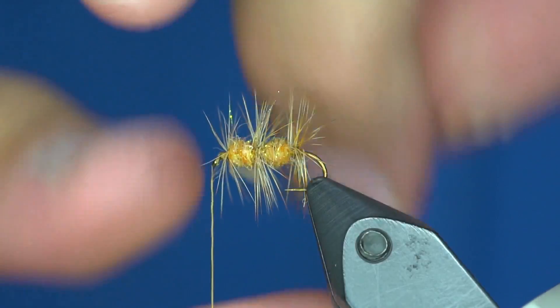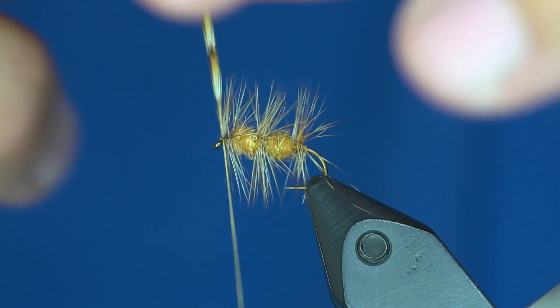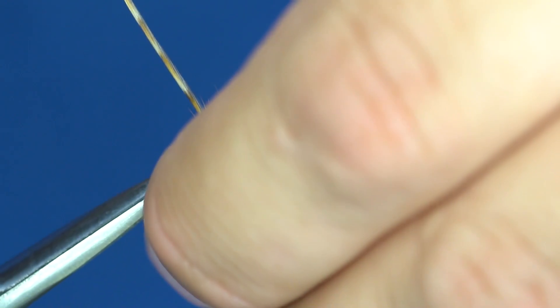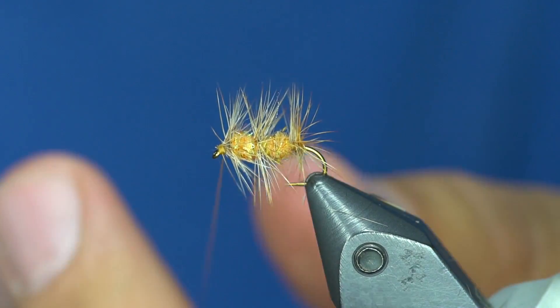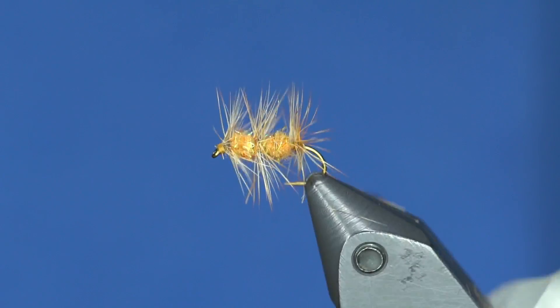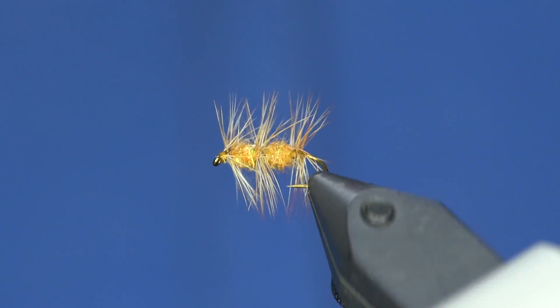I'm going to redo that one. My hackle doesn't want to cooperate, so I'm going to do a soft hackle technique — there we go. You can fish that fly as an attractor, during a caddis hatch, as a yellow sally, or a bunch of different flies. But there's something about it — it just plain works.